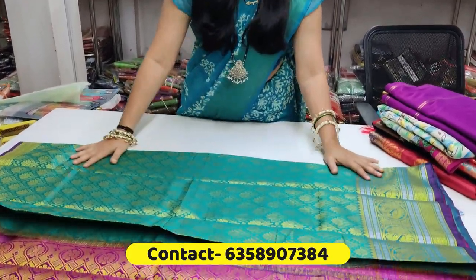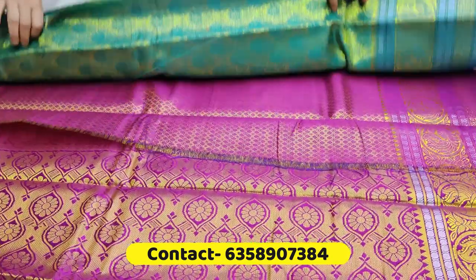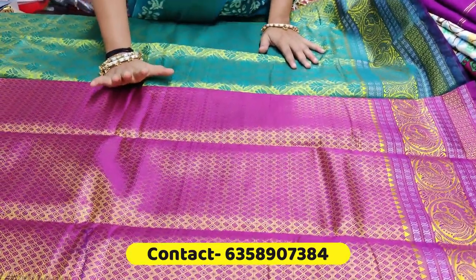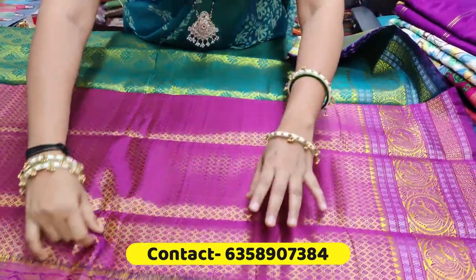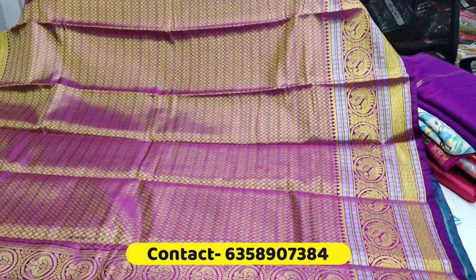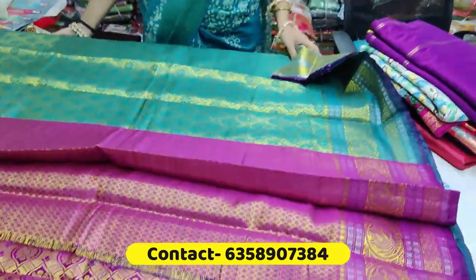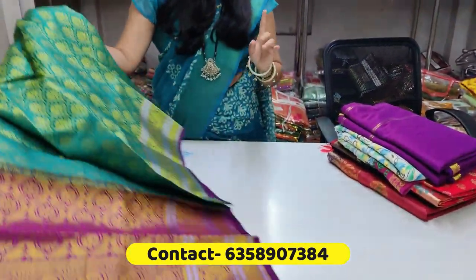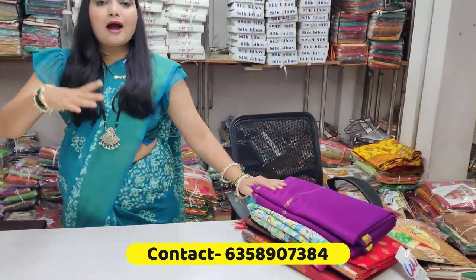You have to get a little bit of green sarees. There are a lot of green sarees. You have a color option, and you can see the colors. This is a great shade.